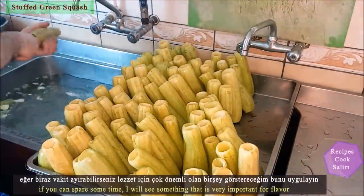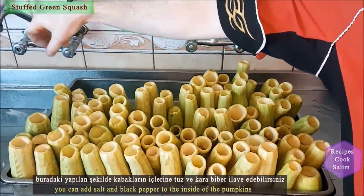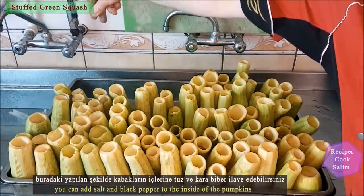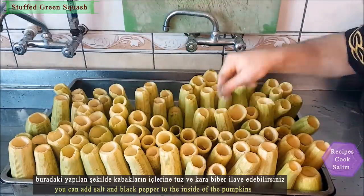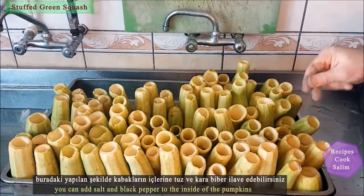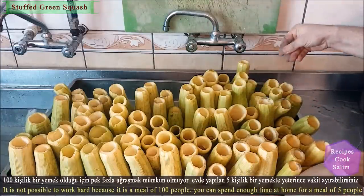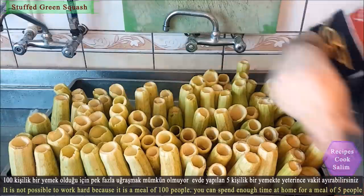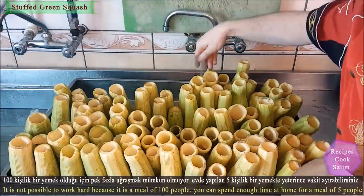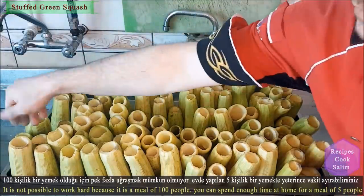If you can spare some time, here is something very important for flavor: you can add salt and black pepper to the inside of the green zucchini. It is not possible to do this thoroughly for a meal of 100 people, but at home for a meal of 5 people you can spend enough time on this step.